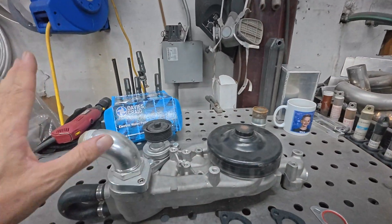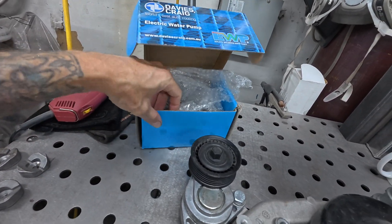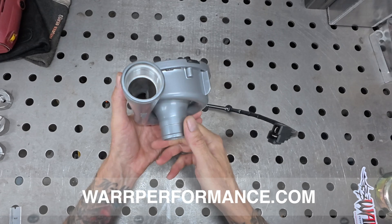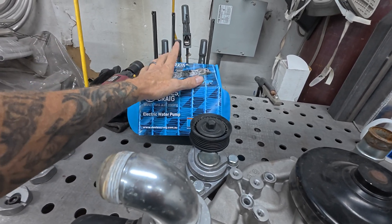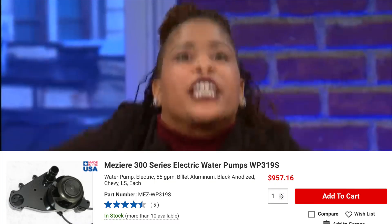I would like to go with an electric water pump, so we're going to get away from the old mechanical pump. I chose the Davies Craig pump — you can get these over at War Performance. It basically looks like a little turbo; you can look them up, these things are awesome. I already have one on my water-to-air intercooler, so I know they work well. It's a good alternative, especially in the drag racing space. There's also the Meziere pump — it looks really nice, I know a lot of guys run them, but they're pretty expensive, around $1,200.